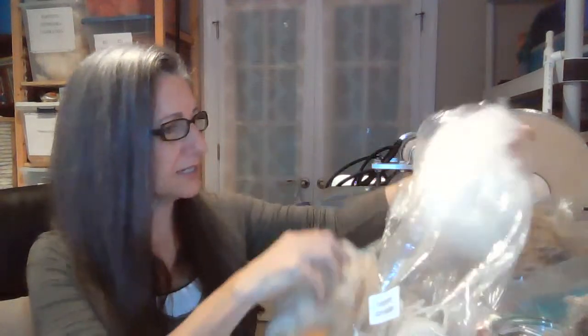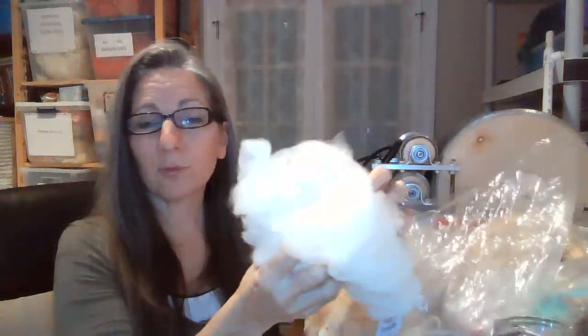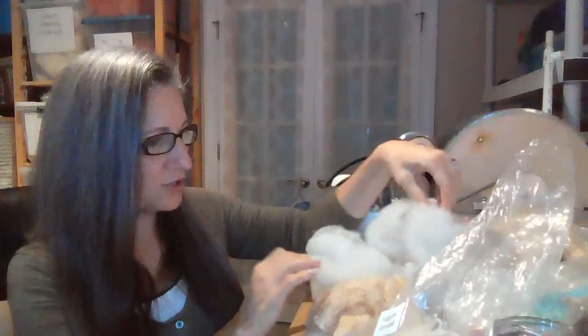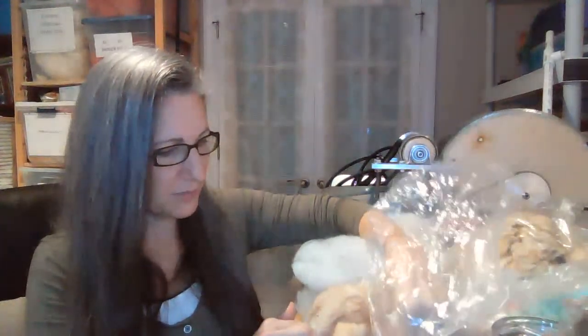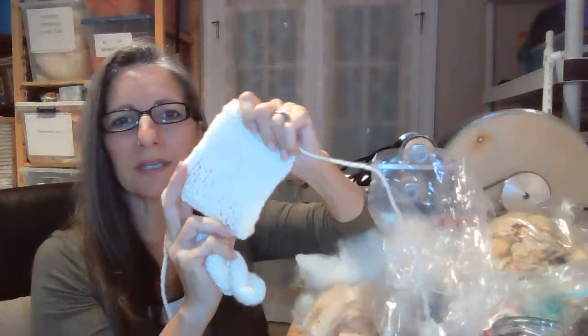I have some Corriedale — this is Rupert's Corriedale, which is one of the finest Coriedales around. Corriedale is a medium-grade wool; it scours up beautifully just in a pot of water — you don't need to pre-suint soak it. It's really beautiful stuff. And it scours into this — look at the difference! Corriedale can go through pickers because it's medium grade, as long as it's not breaking. It can also go through drum carders, or you can comb it. Let me show you some yarn I spun from this — that's a regular two-ply, and there's the little swatch.